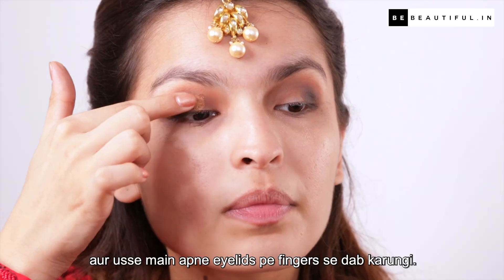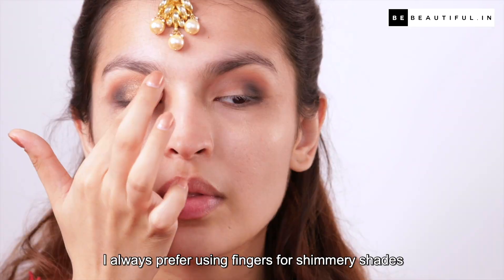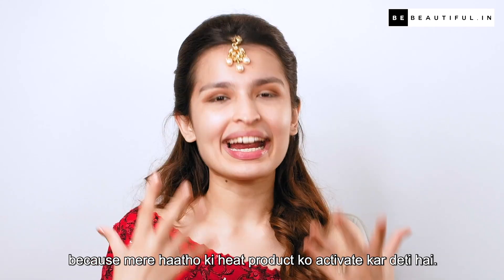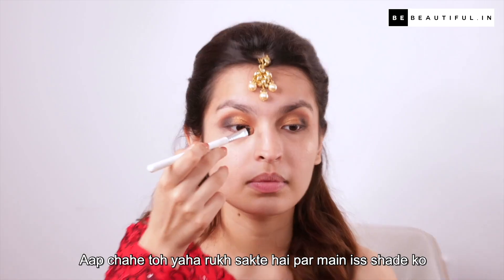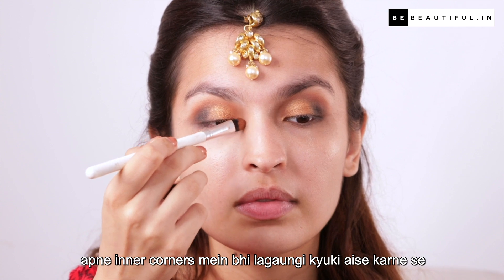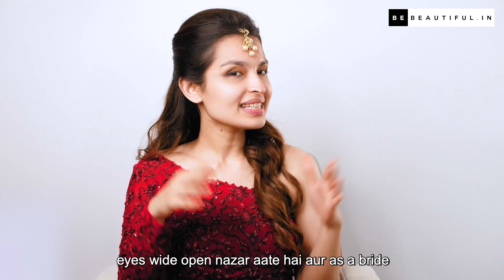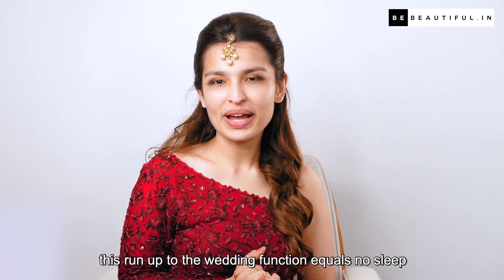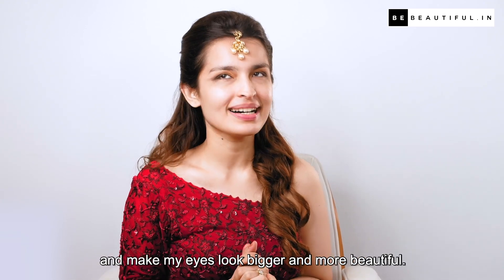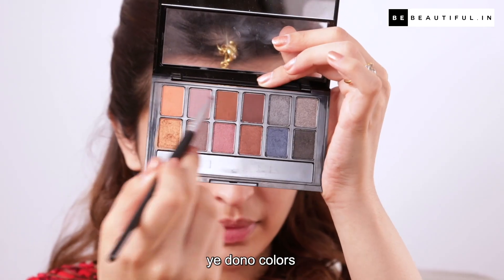Ab yeh bridal look kaisa hoga jab tak ismein shimmer nahi aayega! So to complete the eye shadow look, mein yeh shimmer copper shade loongi aur usse apne eye lids pe finger se dab karungi. I always prefer using fingers for shimmery shades because mere haathon ki heat product ko activate karti hai. Mein is shade ko apne inner corners mein bhi lagaungi kyunki aise karne se eyes wide open nazar aate hain — and as a bride, lack of sleep is real, so this would hide that and make my eyes look bigger and more beautiful.